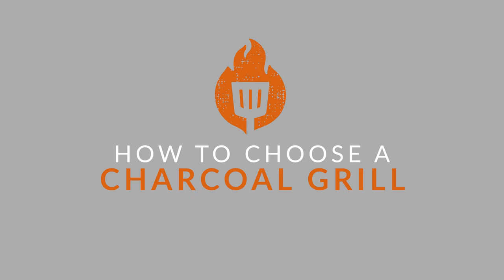Hey guys, today we're looking at some things you'll want to consider when shopping for a charcoal grill.